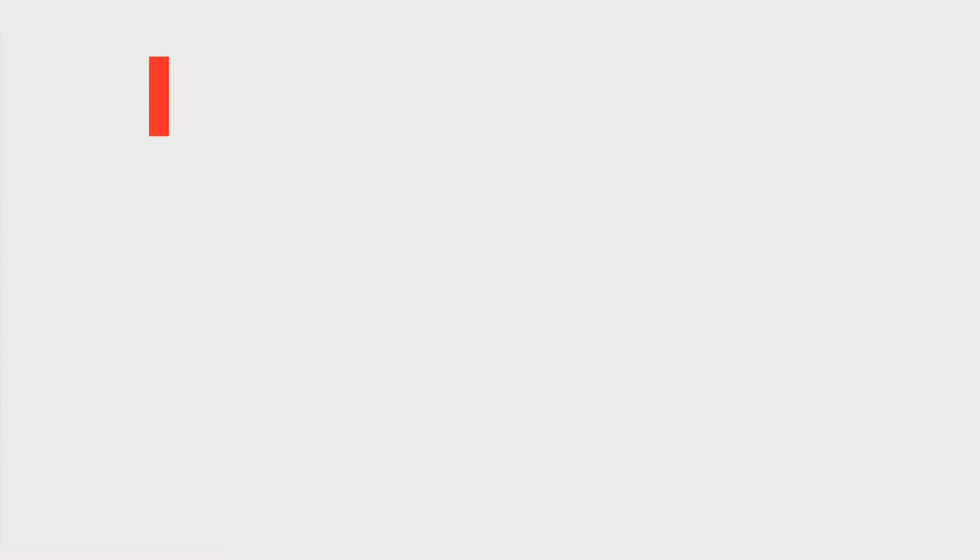In Region 1, Dwayne Manning, Eric Wolfenbarger, Steve Klein, Cody Dellinger, and Allison Smith Bryant — they worked on Procedure A.